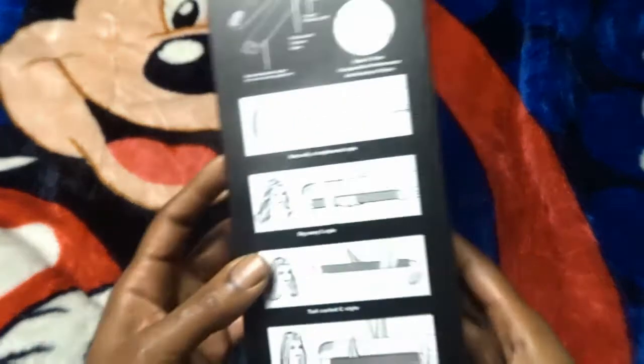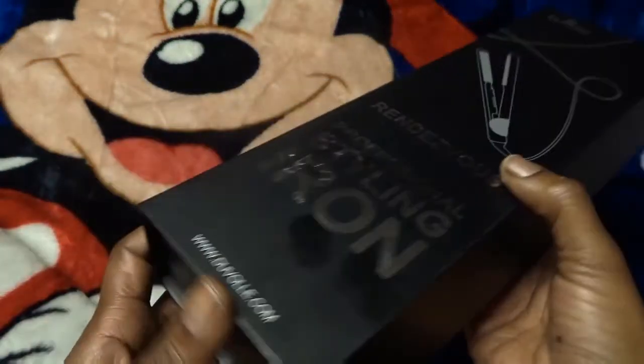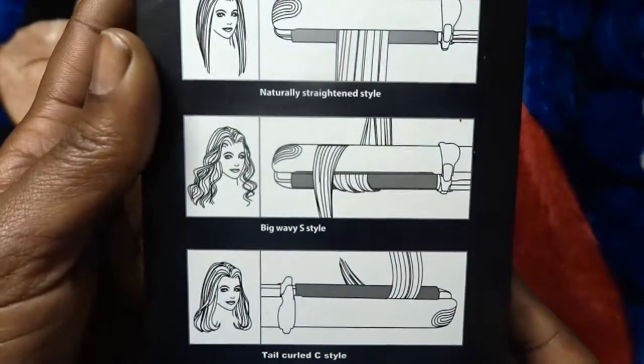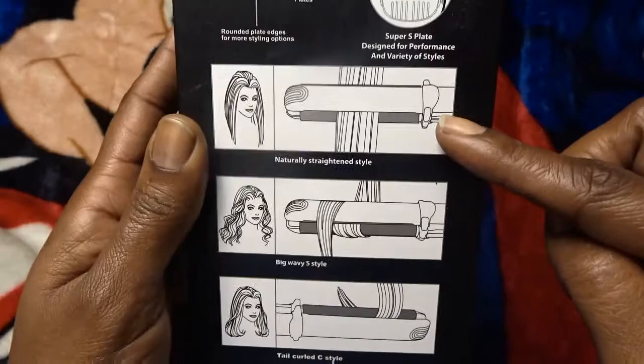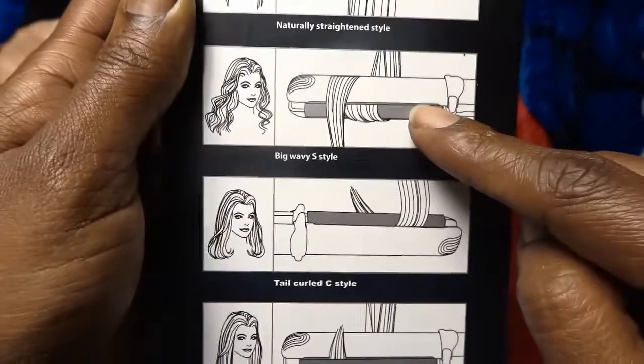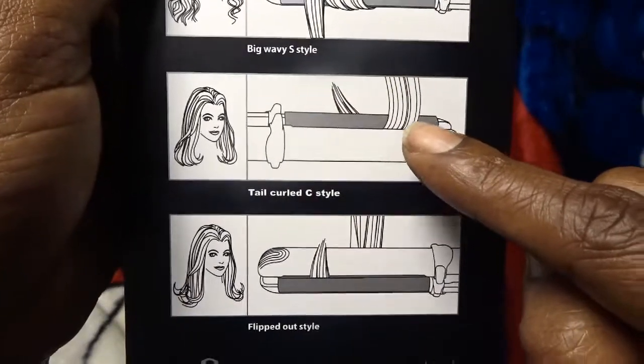I really like that they're titanium. This is the box it comes in — a really nice box. I love this; I keep my flat irons stored in here. This is how the back of the box looks and it shows you different ways you can use them: naturally straightened, big wavy, five style, tail curled.